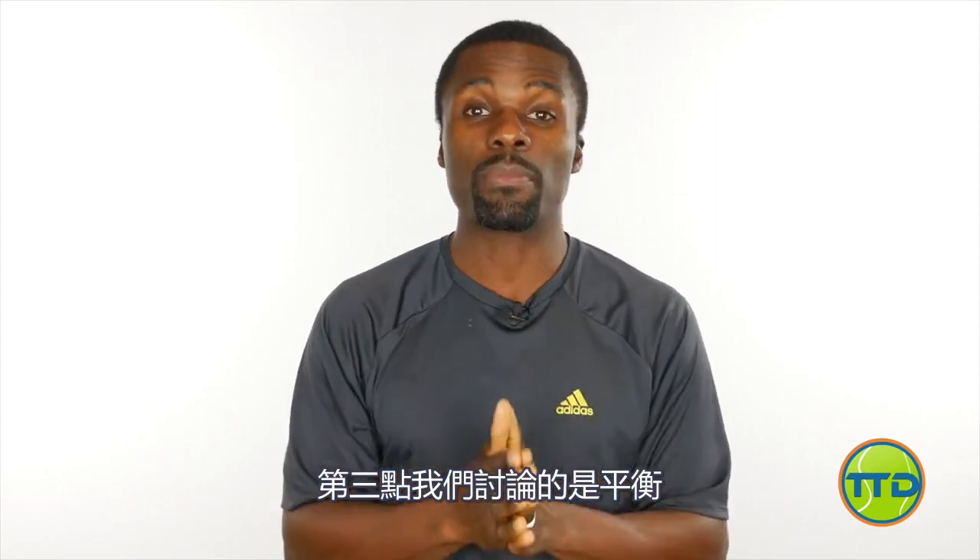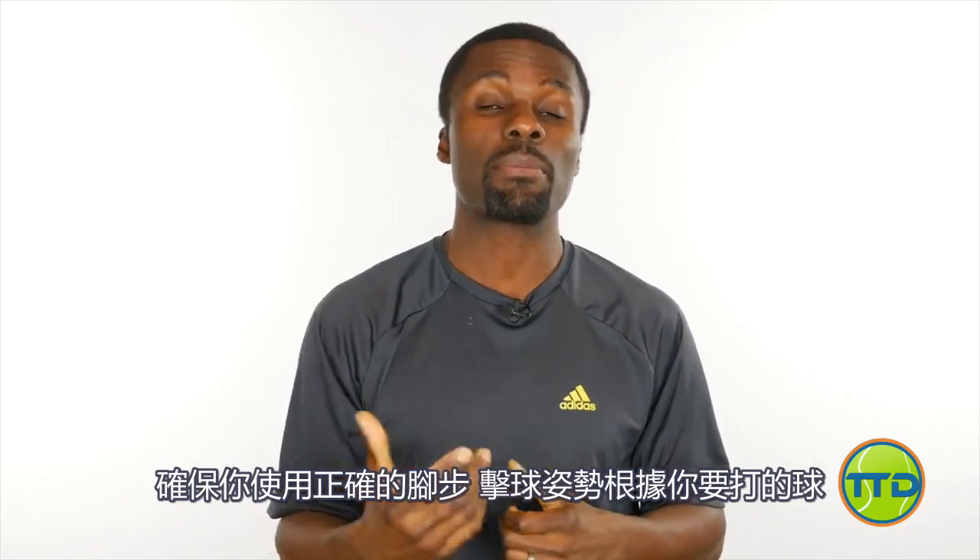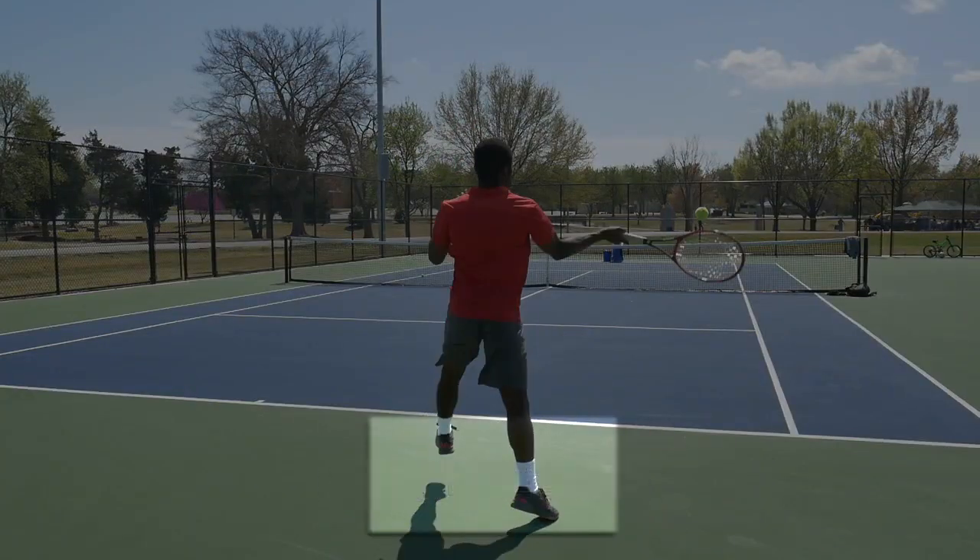And then third, we were talking about balance — making sure that you use the right footwork and stances based on the type of ball you're getting, to make sure you're balanced throughout the contact.